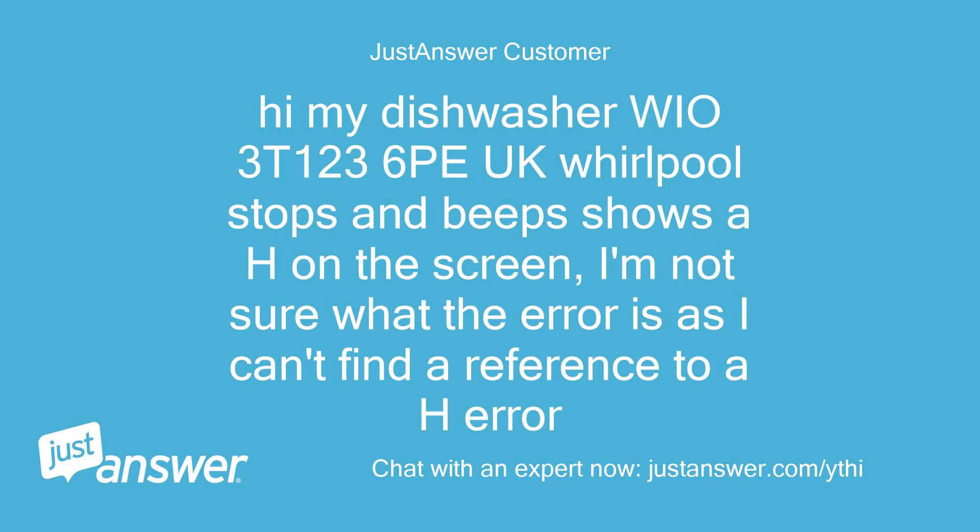Hi, my dishwasher WIO3T1236P UK Whirlpool stops and beeps and shows an H on the screen. I'm not sure what the error is as I can't find a reference to an H error.